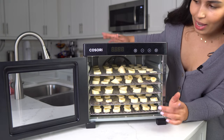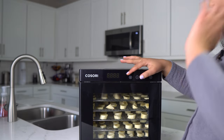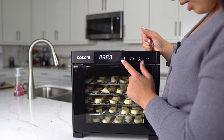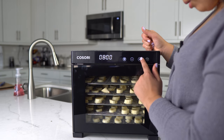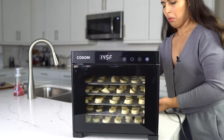I'm going to close this and set the temperature to 145 degrees. The time by default says eight hours — I think that should be good. It's making a bit of a noise here. I will leave the dehydrator to do its work for about eight hours and we'll check back again.